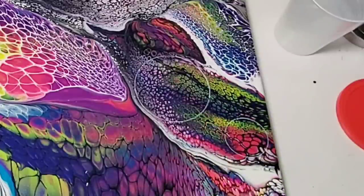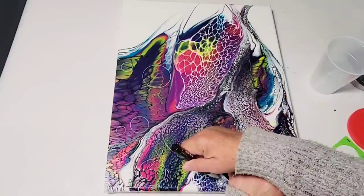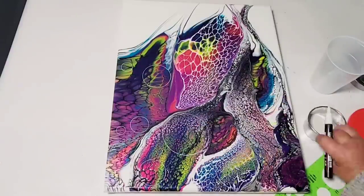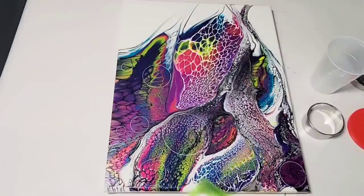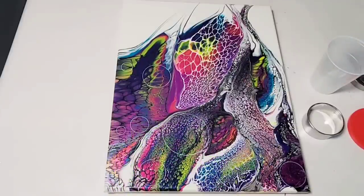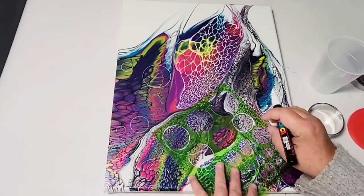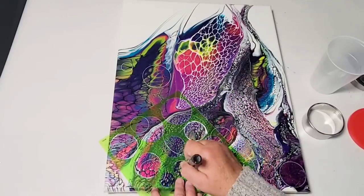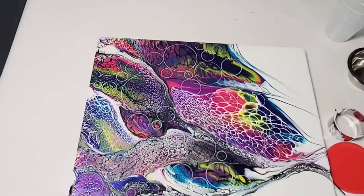Just keep in mind you can do this with any type of acrylic pour painting. There are so many ideas out there. Another fun idea for canvases you really don't like but aren't bad enough to throw away: you can actually cut petals out of the canvas itself, take it off the frame, cut those beautiful colors up into petals and glue them onto a new canvas. I have a few videos on that and will link them in the description.